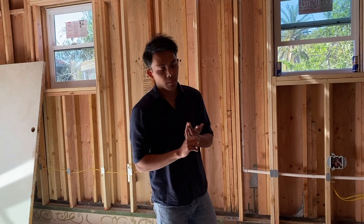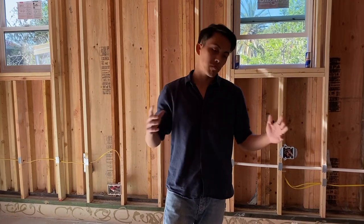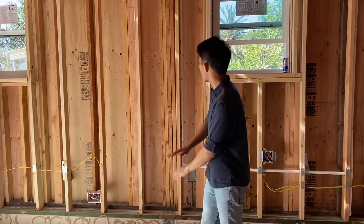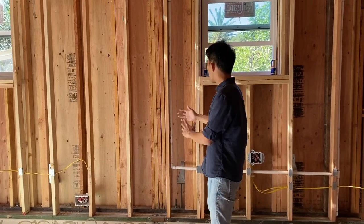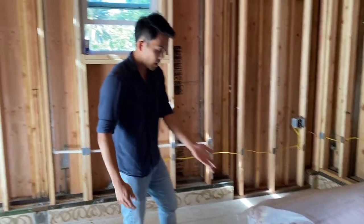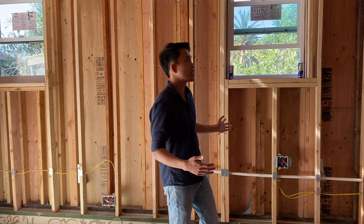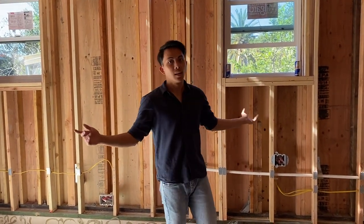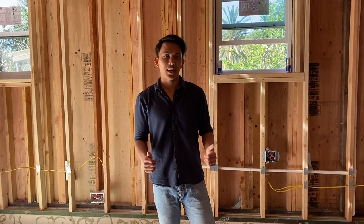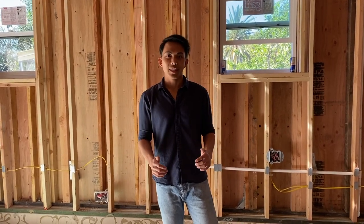So plumbing, electricity, and HVAC — I think I covered most of it. Next week we're going to finish up on the electricity, and then we're going to have insulation — the foam things are going to go in, soundproof and temperature-proof — and then sheetrock to seal up the whole walls and it'll look a lot more like a house. Thanks for watching — that's the progress we have for the past few weeks. Hope you enjoyed!